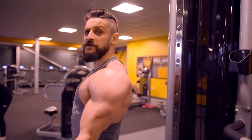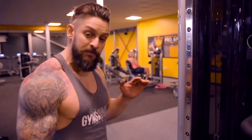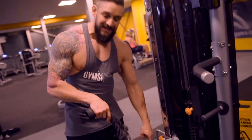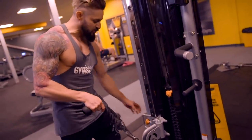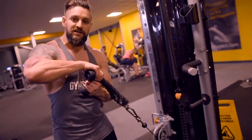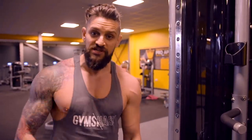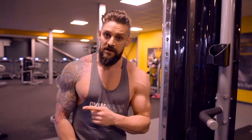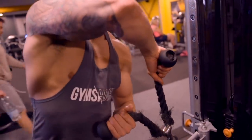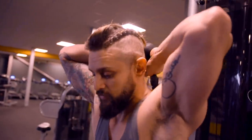Next up: triceps — overhead rope extensions on the cables. Pull from the lower side of the cable, coming behind the head. You don't need the cable at the very bottom. If you have an adjustable, only set it as low as necessary so that when you lift the rope behind your head the stack releases. That stops you having to rip it up from a deep position and risking shoulder injury. Grip the rope, pull it behind the head — nice and relaxed — and turn into it, protecting those shoulders.